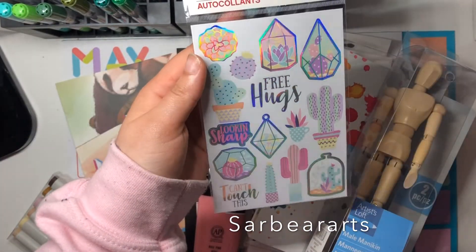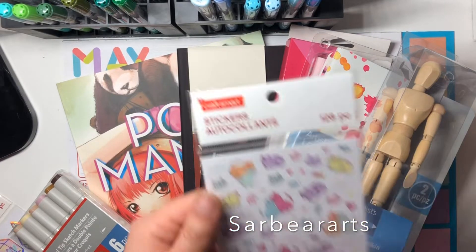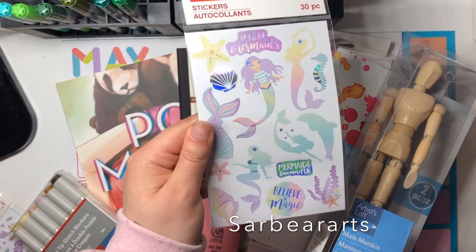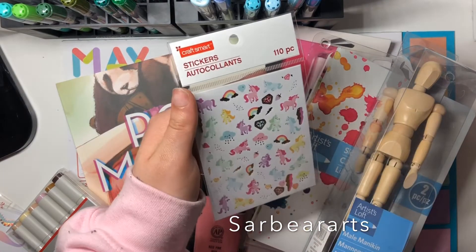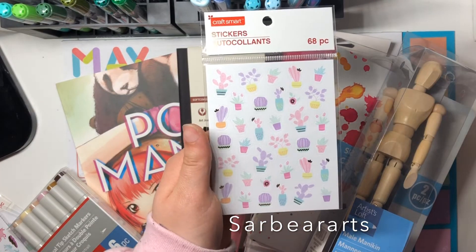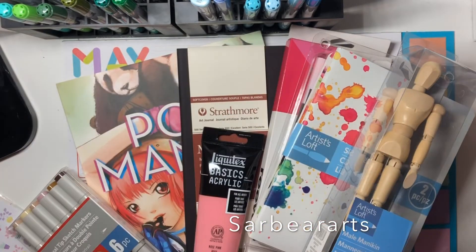I got these really cute stickers. I really love the terrarium type of thing — I just think it's really cute, and they're holographic too. There are mermaids, which I love — that's like my favorite thing. There are also some little unicorns and rainbows, some little plants, and some outer space and crystal stuff, which I really like.